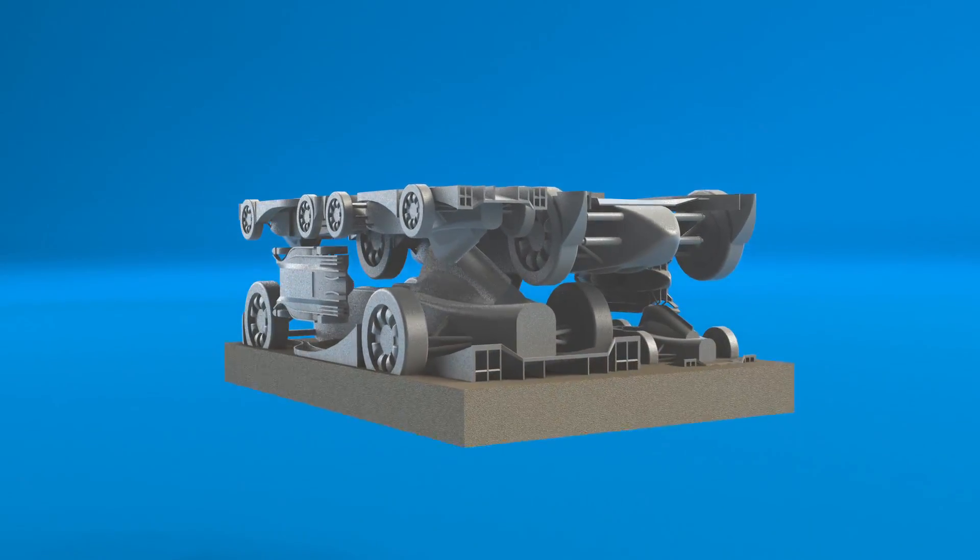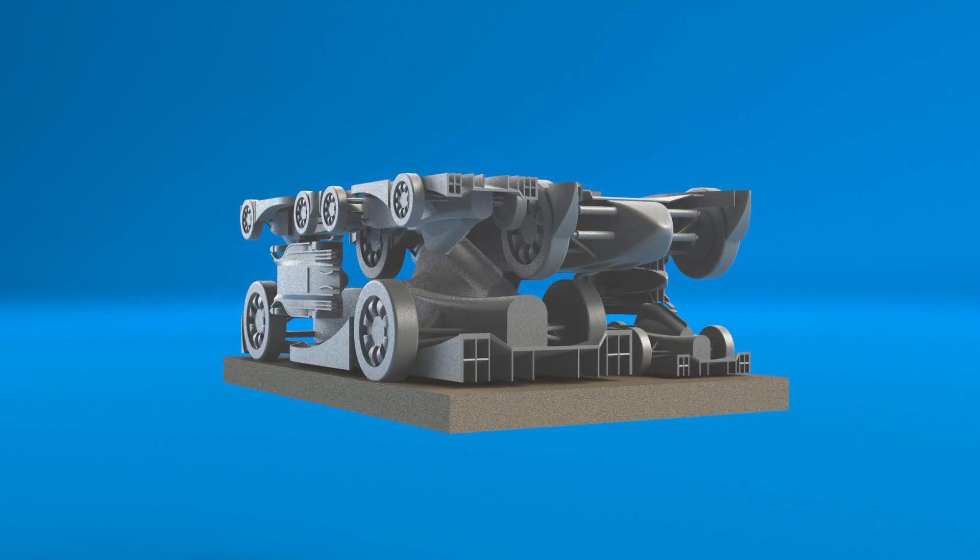Without this I'd have had to design support into the model for the printing process, which would have to be removed later. To keep costs down I nested various different sized models within one another.